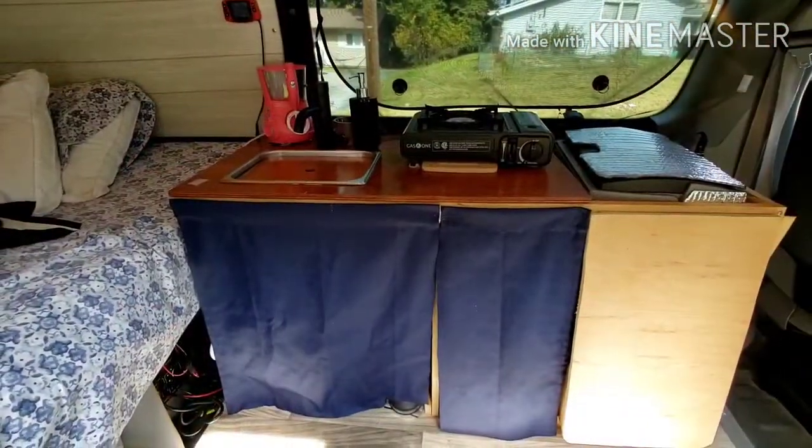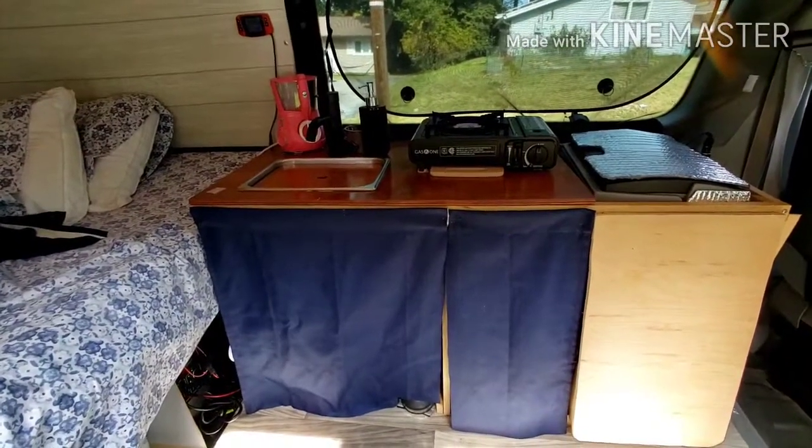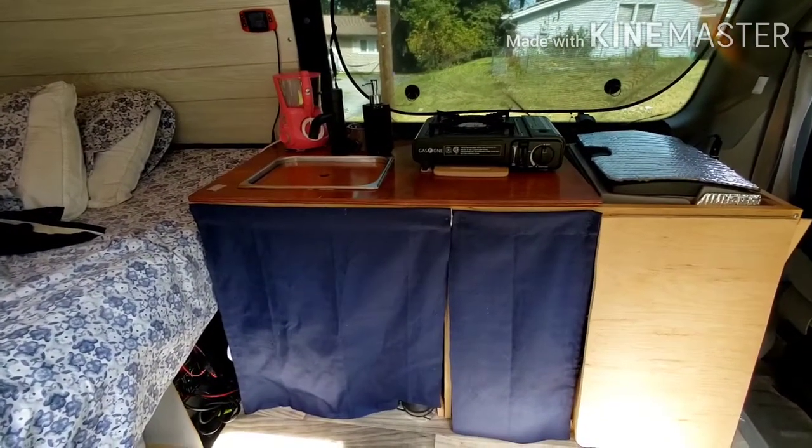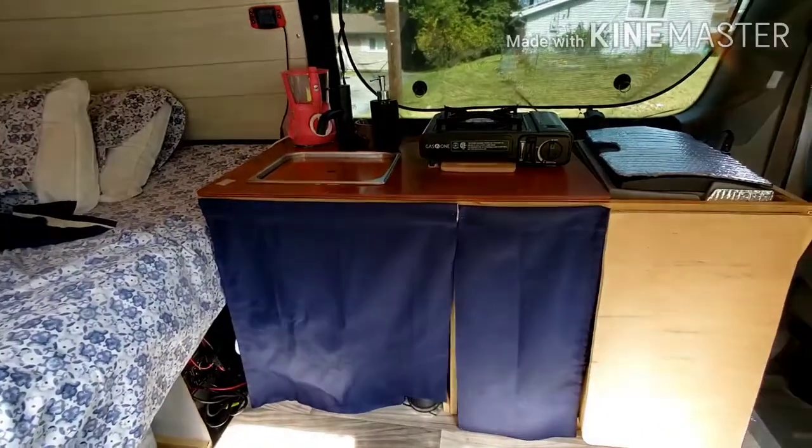Hey guys, how are you doing? So today I thought I would show you the details of how we built our kitchen, since we didn't do any really van build videos. If you're curious to know how we built it, I'll go over the details of it.